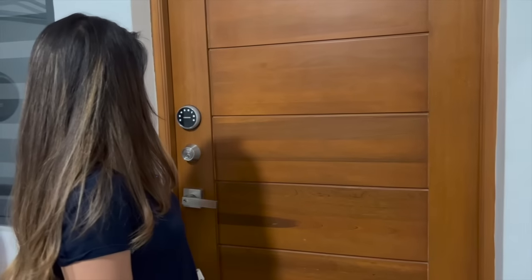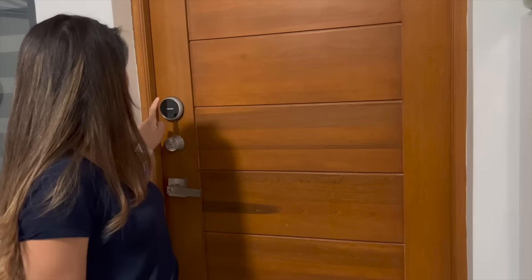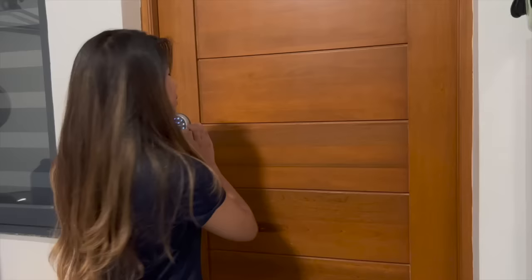Let us show you from outside. So this is how it looks when it's locked. When you're entering, you just tap it, and then you put in the actual code.